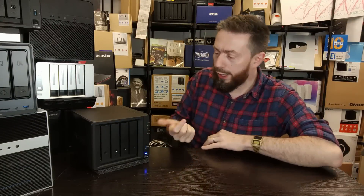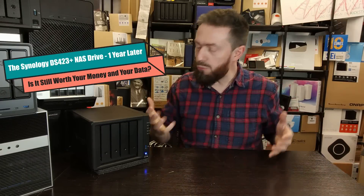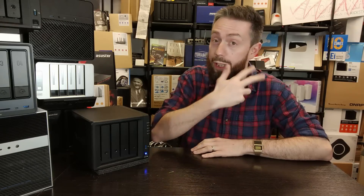Hello and welcome back. The Synology DS423 Plus is a year old — it's been around for a year and I'd say it's done a lot of things good and a lot of other things not quite so good. In this video, if you're sitting on the fence wondering about this system one year on, whether it deserves your money and data, or whether you should wait for a new refreshed and upgraded model, hopefully this video is going to help you.